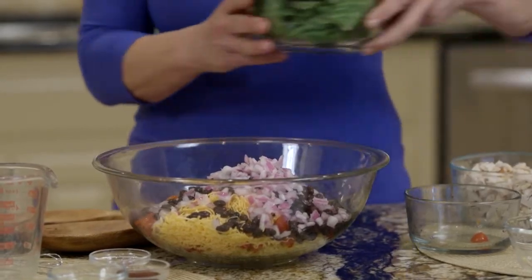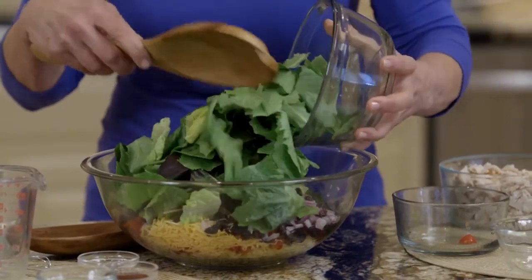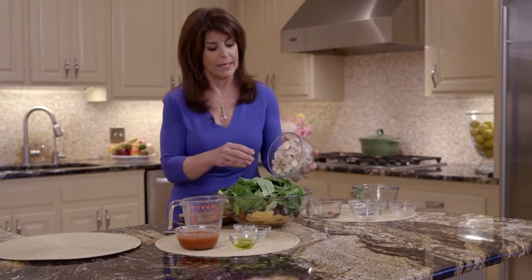And then I like to add some mixed greens. I always say buy the shredded lettuce in the packages. And then this is a great recipe for leftover rotisserie chicken, leftover grilled chicken — whatever. And you want to always remove the skin.